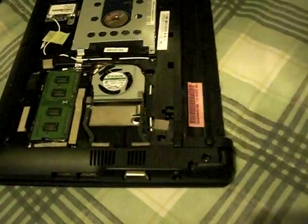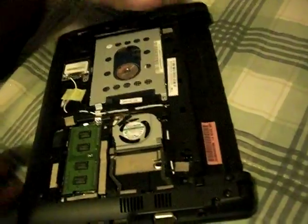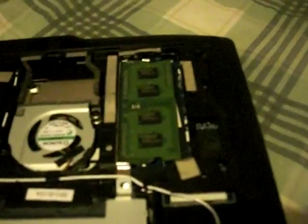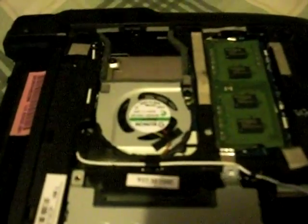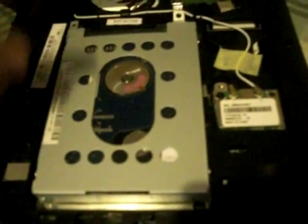Flip the laptop over and the bottom panel should have popped off. Here you can see the one gigabyte RAM, the hard drive, power supply, and the CPU is under here. You don't need to mess with those — just touch the metal to discharge any static.